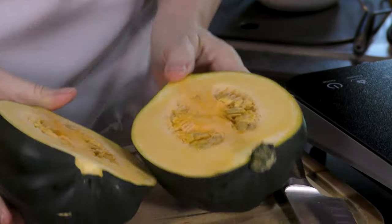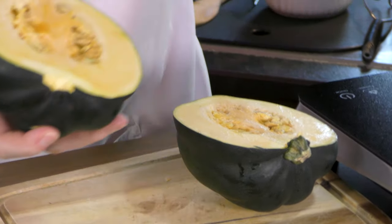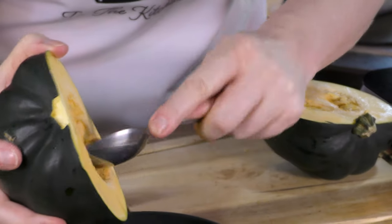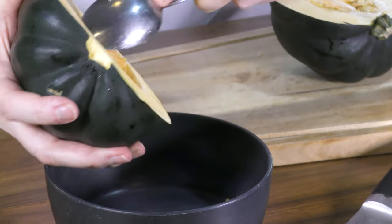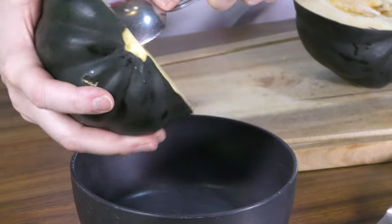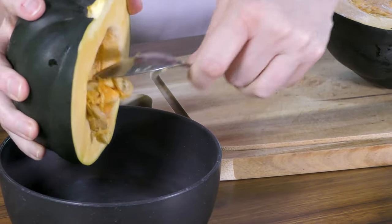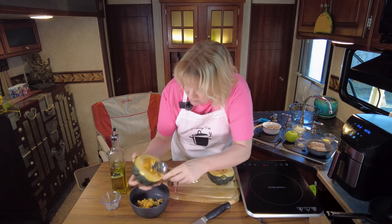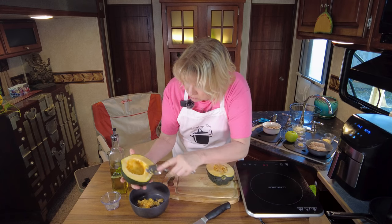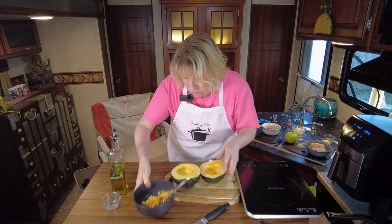We did it! You can see the seeds and ribs inside - we don't want those. Scoop out all the seeds and that stringy stuff, whatever you want to call it. We just don't want it in there. Acorn squash smells wonderful once you get it cleaned up.